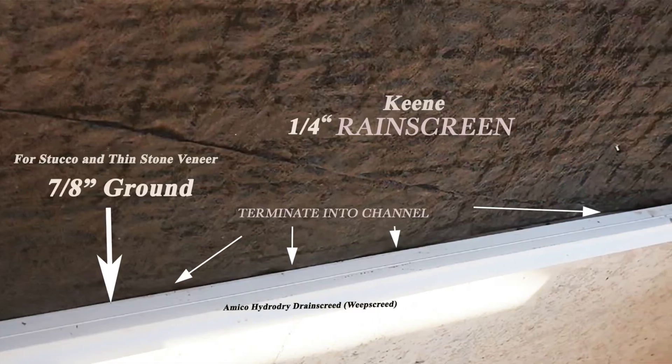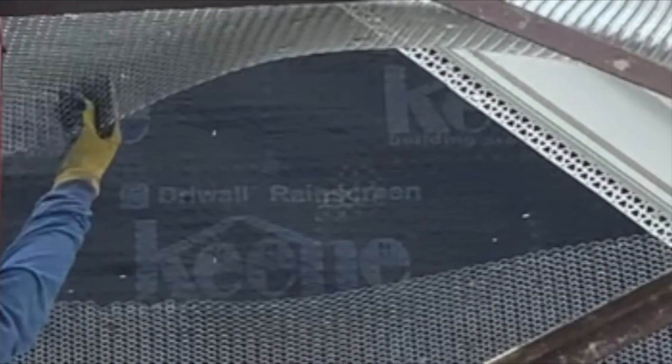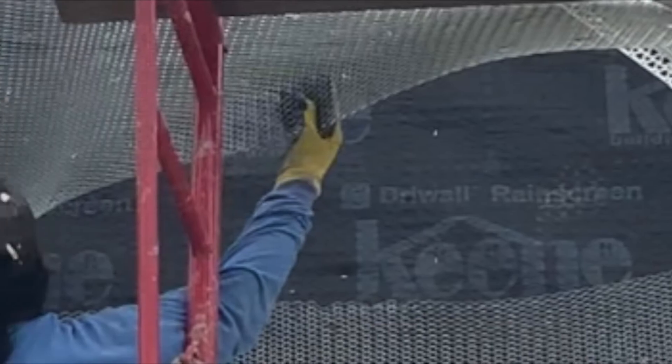And now we layer it. Our water-resistant barrier, our code-approved product, goes up over top of our sheathing and down into the channel where the drainage holes are. Our rain screen then follows right over top of that, fitting into that channel, allowing a drainage plane directly down to the drain screen and allowing that water to get out of the wall more efficiently and ventilate.